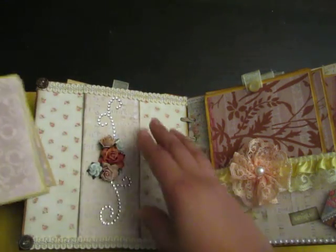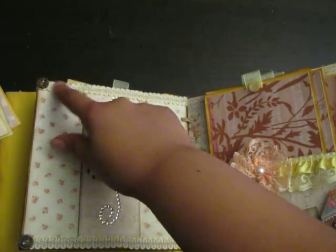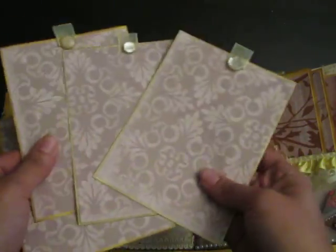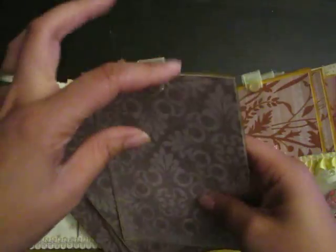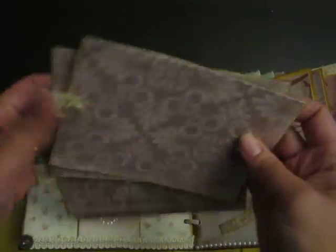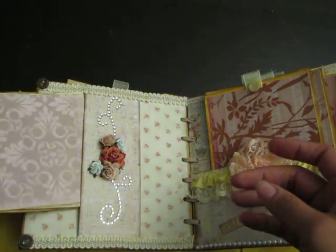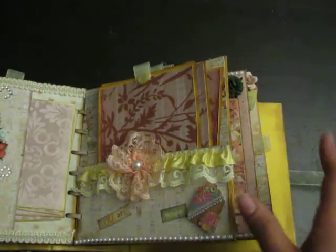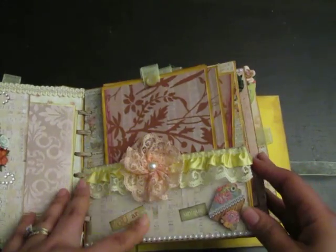Some bling, more Wild Orchid Craft flowers, vintage buttons, and trim. Then here are four tags with the same sheer ribbon — that's the back, they just tuck in, so cute.